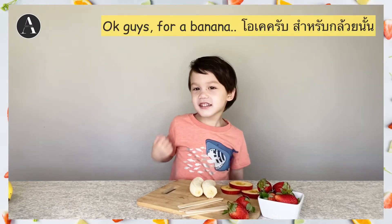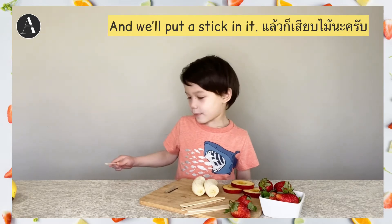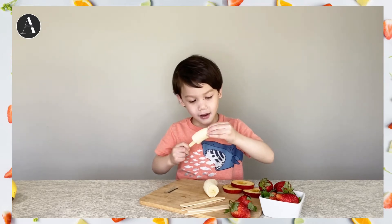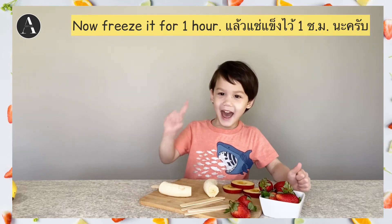Okay guys, for bananas, we cut it in half. And we put a stick in it. Like this guys. I'll freeze it in one hour.